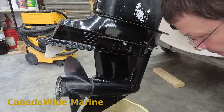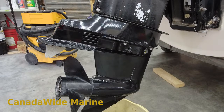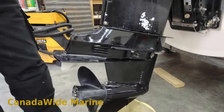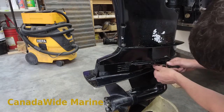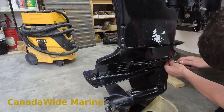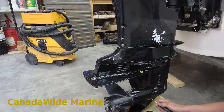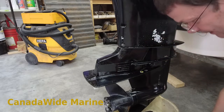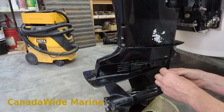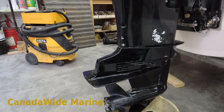There we go. Now I'm just going to tilt this back down so that we get everything draining out the bottom, nothing sitting up in the front of it. Making sure I get my drain plug gaskets out - and one from down here. So that's three gaskets out. Now I know I'm not doubling them up when I put the new gaskets back in.